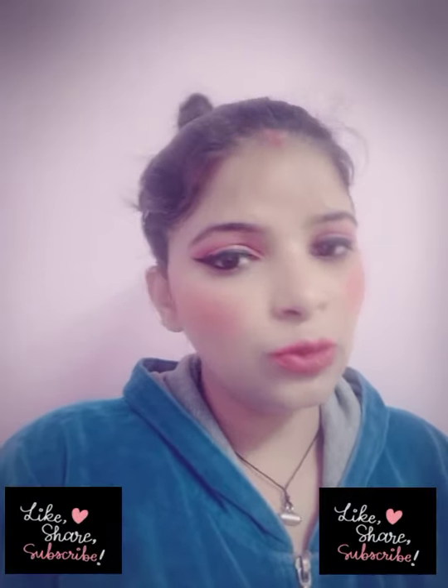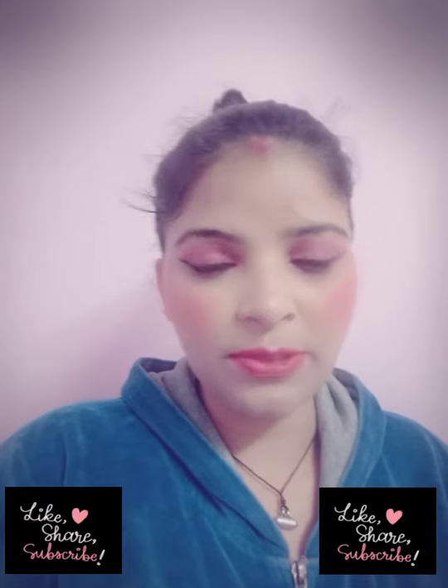Hello everyone, welcome back to my channel. How are you all? Friends, I have shared a simple look with you before. Today I am sharing a glam makeup look with you all.